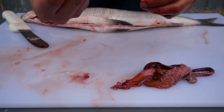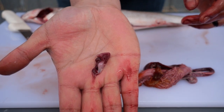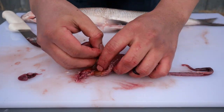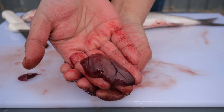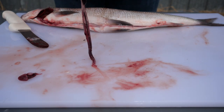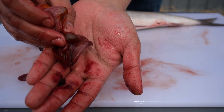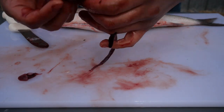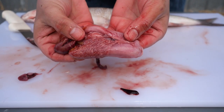Here we have the heart of the fish. This organ is the liver, and attached to the liver you will find the gallbladder. The next organ is the stomach of the fish and the intestines.